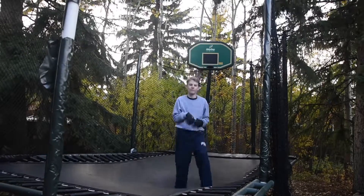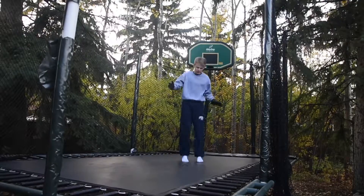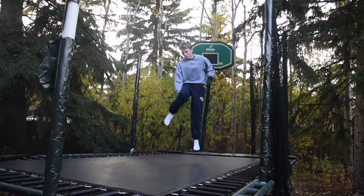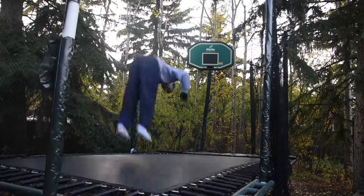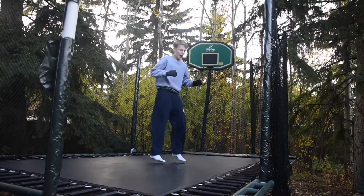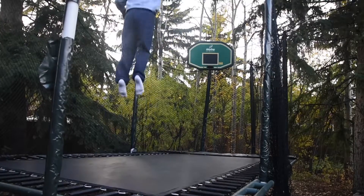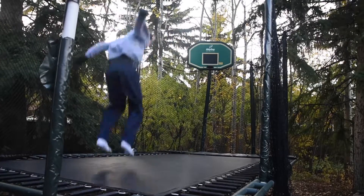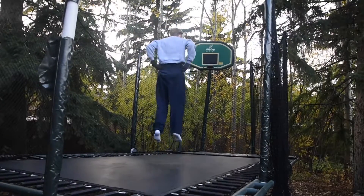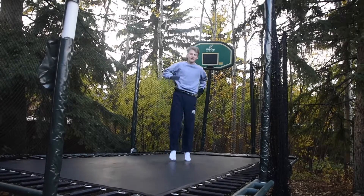With your double front, get used to trying to see the ground when you're coming into the second front flip. To do this, try doing the double front without tucking and holding your legs — get nice and high, throw it, and don't hold your legs.